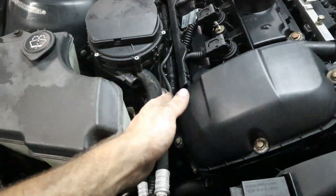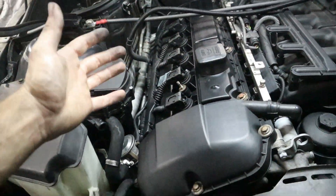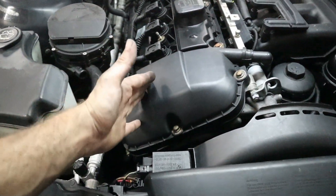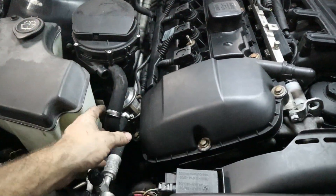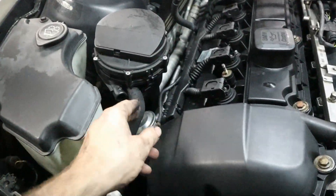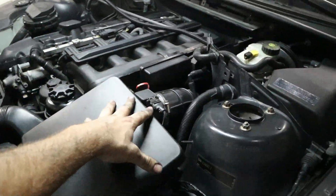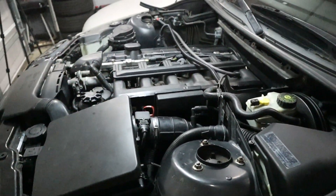If you have both those things — pump working and vacuum present — and you still have a check engine light, then you probably have a bad valve or a clogged cylinder head. In that case, the cylinder head has to be removed to be cleaned; there are some other solutions with special tools, but it's not an easy job. Let's go ahead and test these two things now by starting up the motor. I do have the airbox back on with the mass airflow sensor and all the vacuum lines connected, so the engine's ready to go.